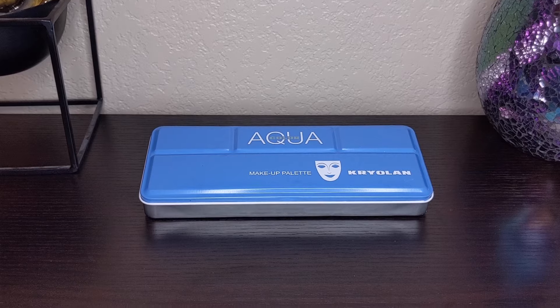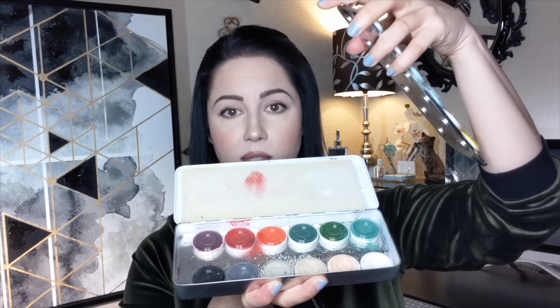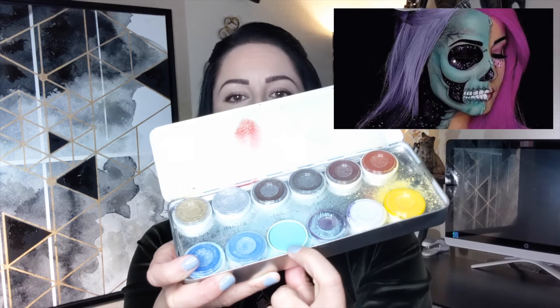Another thing I've had forever — a little more expensive, but I incorporate it quite often — is the Aqua Color makeup palette by Kryolan. You can get it on their website. This is the 24-color palette. It comes with a tray of colors and there's actually a second tray below, so there is a ton of colors in here. These are also water activated and pigmented — a little bit goes a very long way.